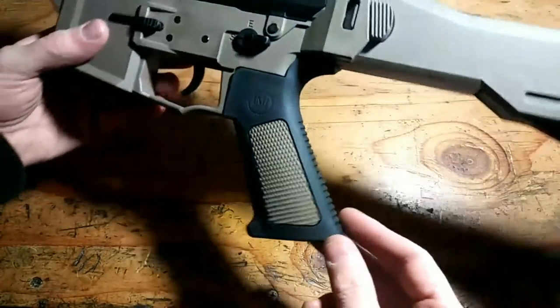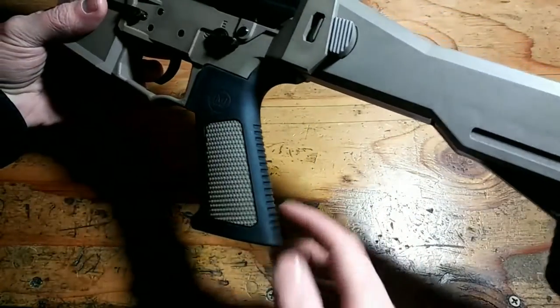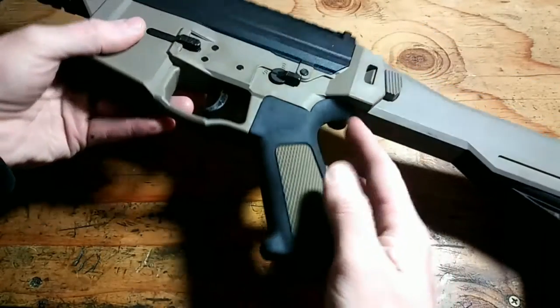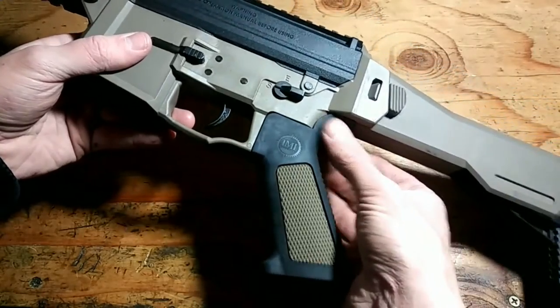The entire pistol grip is rubberized. As you can see, it has some texturing back here and definitely on the side, and a nice rubber beaver tail that'll fit with any design because it's flexible.